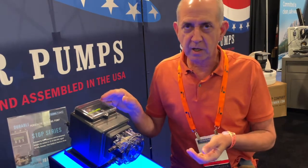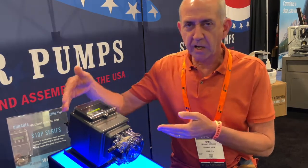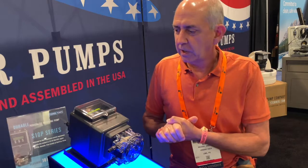It accepts a dry-contact 12-volt VDC signal from a water softener, a water meter, or a flow switch, and you can actuate it just like you would the Econ pump. So let's run a stimulator here.